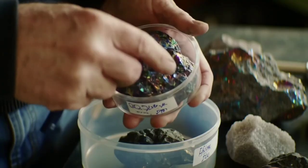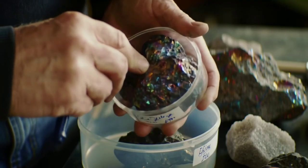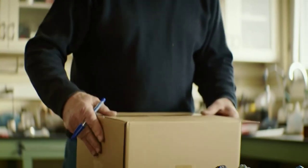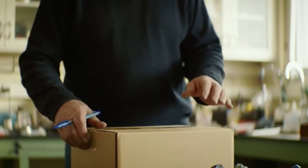Conclusion. Testing a Martian meteorite at home is possible, but it takes patience and attention to detail. If your rock passes most of these steps, you might be holding a real piece of the red planet in your hands.